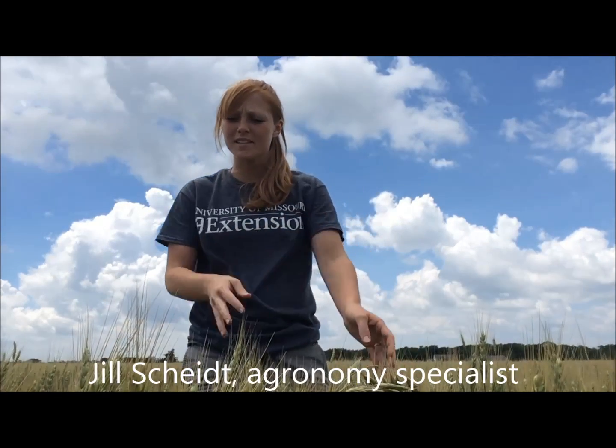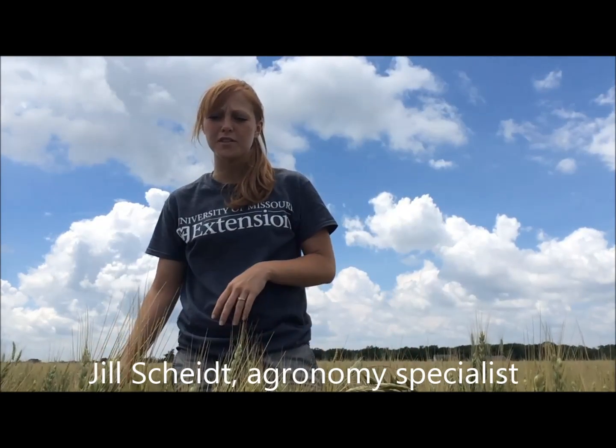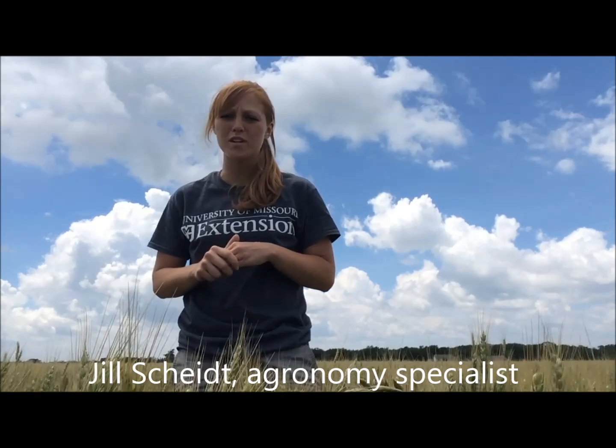Hi, this is Jill Scheidt, Extension Agronomist with University of Missouri Extension. Today I'm going to show you how to look for armyworms in wheat. You're going to want to scout in the morning or at night — that's when armyworms tend to feed, when it's cooler — and so you're going to go out into your wheat field.